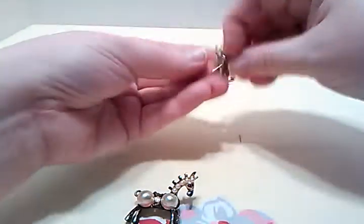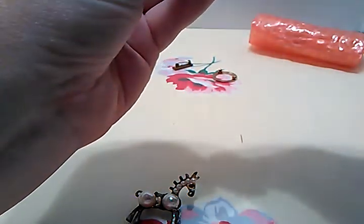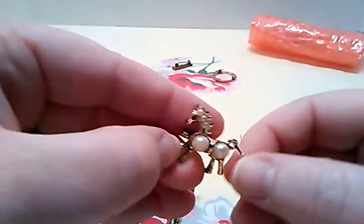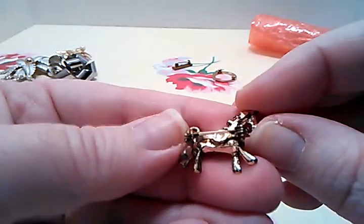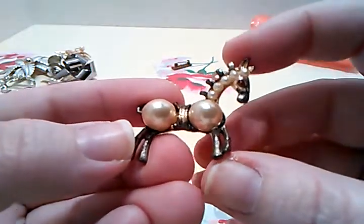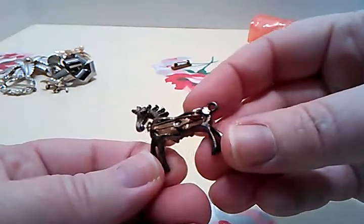I thought this was cute because I have some people who really like horses — that's another reason I like this lot, because it had two horse brooches. Look at this one — that one's probably supposed to be like it; it's like a baby horse. Look at his tail — it's got a little faux pearl tail. I know somebody's going to watch this and say 'I want that.' This one probably should have the pearl tail too but it doesn't, though it's still really cool, and they're not marked either.